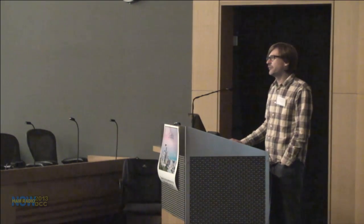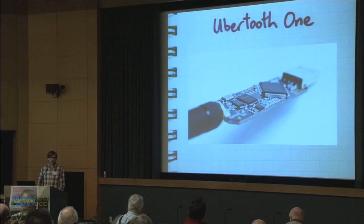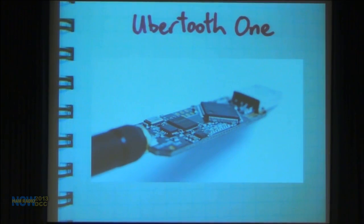My background is in the information security community, and I got into software-defined radio by way of doing wireless communication security research. If you've heard of me at all before HackRF, it might be because of the Ubertooth project — a project to build a low-cost, portable Bluetooth monitoring platform. I was interested in Bluetooth security.